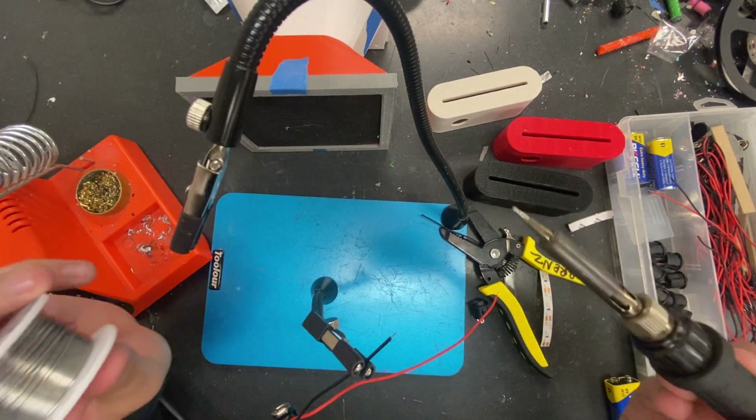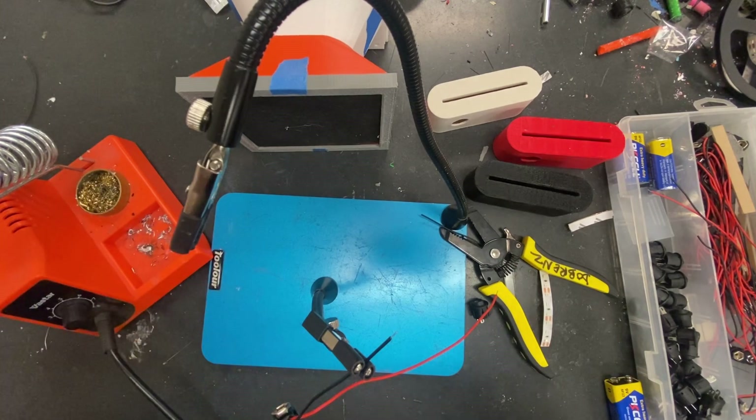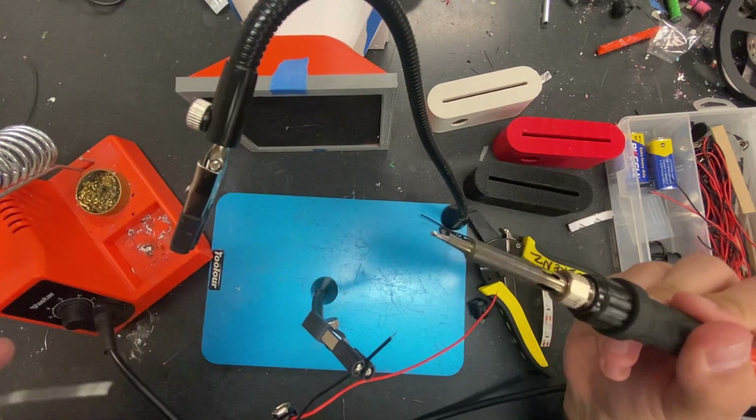Get your solder, and before you even start soldering, a good habit to have is to always make sure the tip is clean. Dip it in here and clean the tip. Then you're going to put a little bit of solder on the tip — it gets the heat going faster. There's the solder right there.